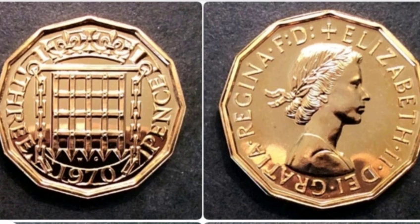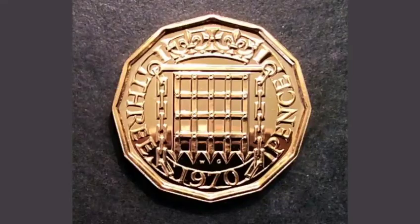Hi guys, Dan's Dollars here. Today we're going to do a review and evaluation of the 1970 United Kingdom 3 pence coin.